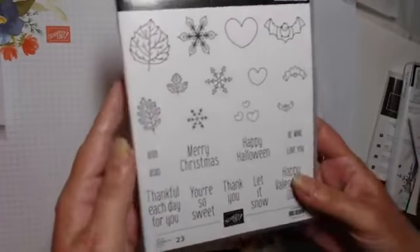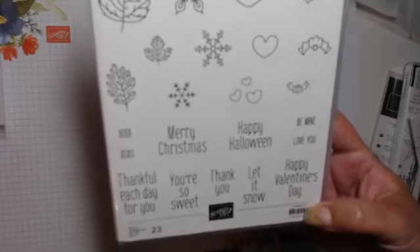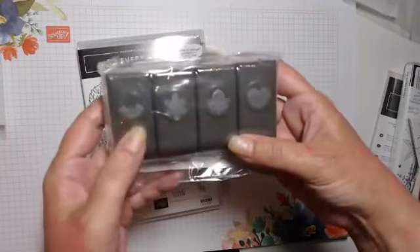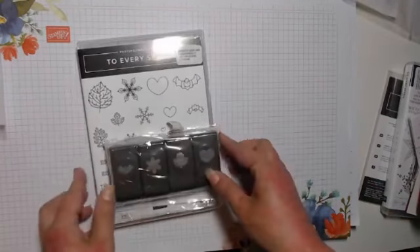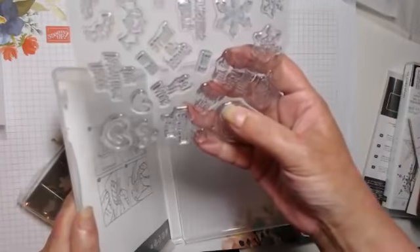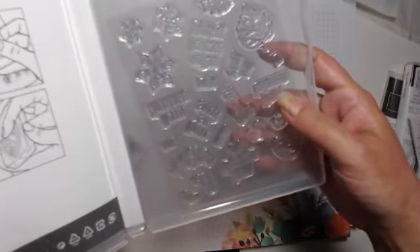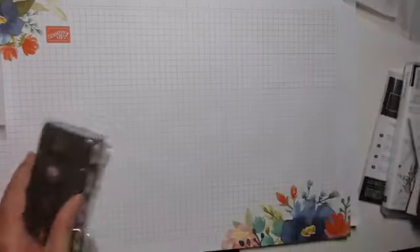To Every Season covers Christmas, Halloween, thank you, and Valentine's Day, and it comes with some lovely little itty bitty punches — a bat, snowflake, leaf, and heart. This one's photopolymer as well. I'm wondering if some of those sentiments might actually fit on the tiny mini keepsake box — that might be a thing to look into.